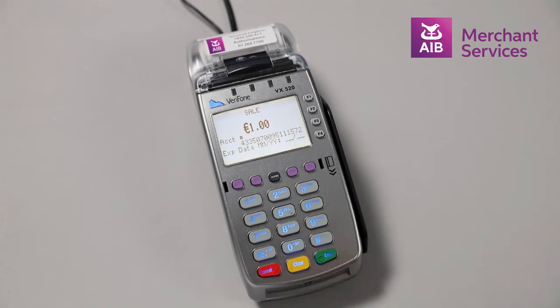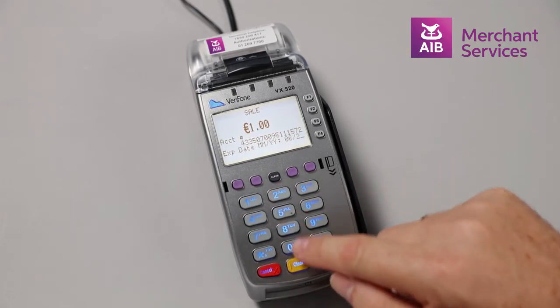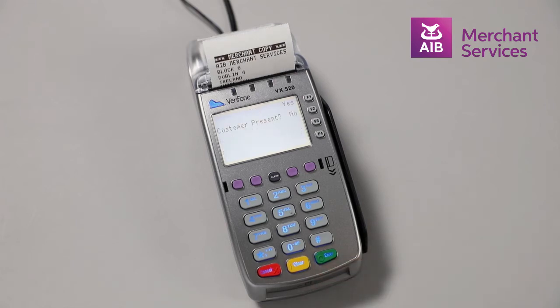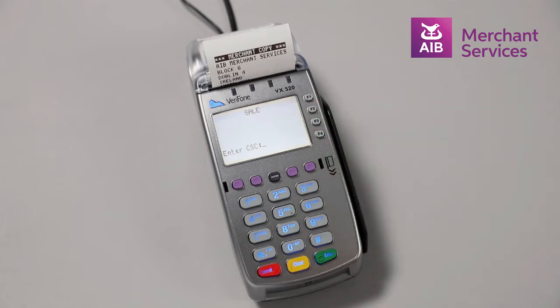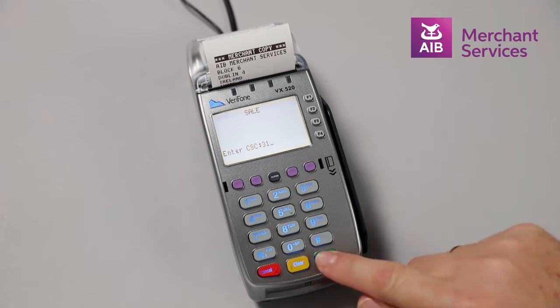It will then ask you for the expiry date of the card — press Enter. The machine will then ask if the customer is present or not; choose No, followed by the CVV code from the back of the card, and again press Enter.